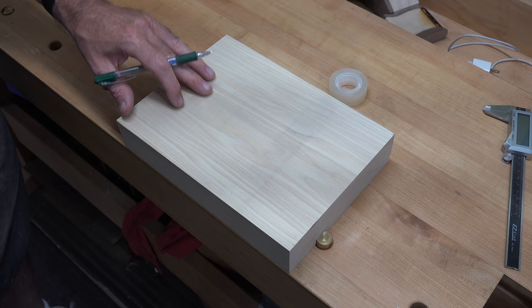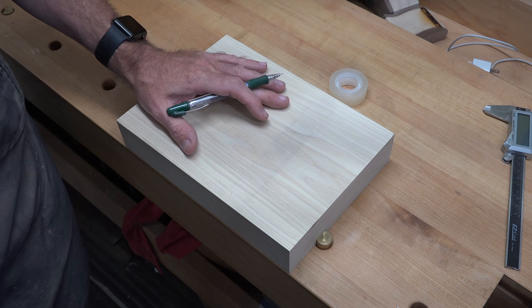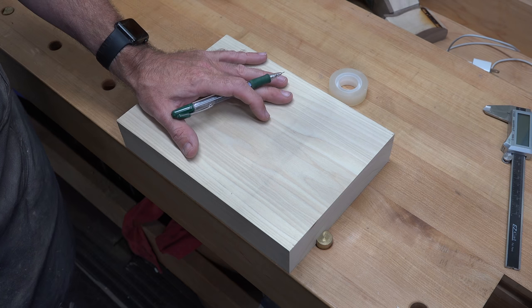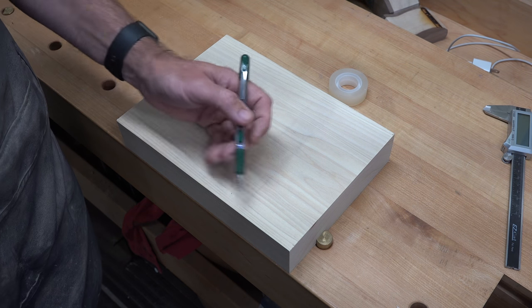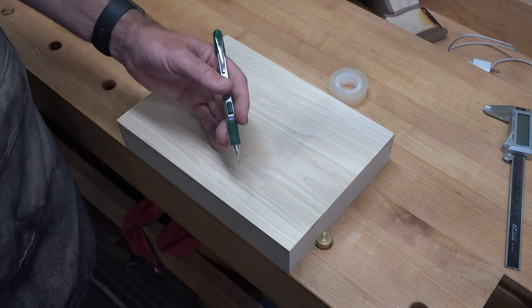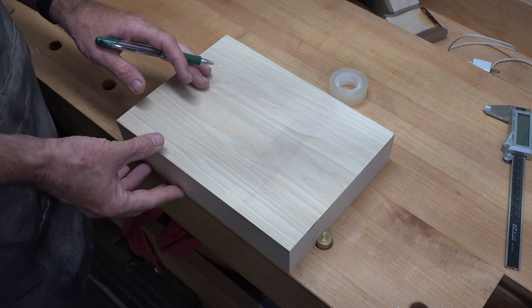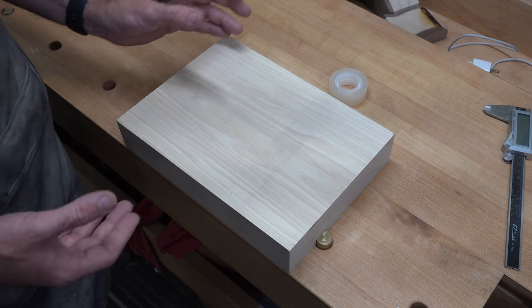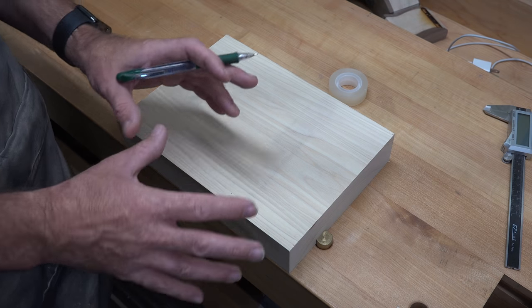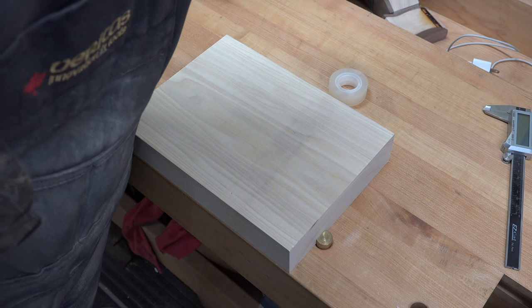I've gone over to the wood rack and I've got this piece of poplar — it's the off-cut that came from the bandsaw box of last week's show. It's about 11 inches long, just under 8 inches wide, and 2 inches thick. The thickness is what I'm after here. I really don't think we're going to need all of this stock just to make a silly little tape dispenser.